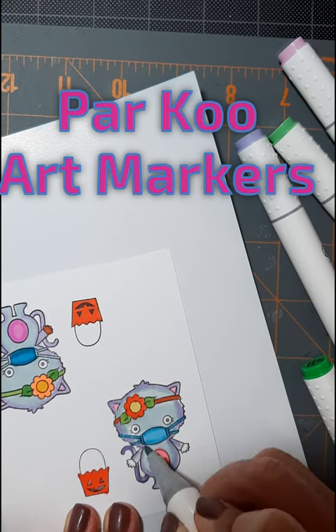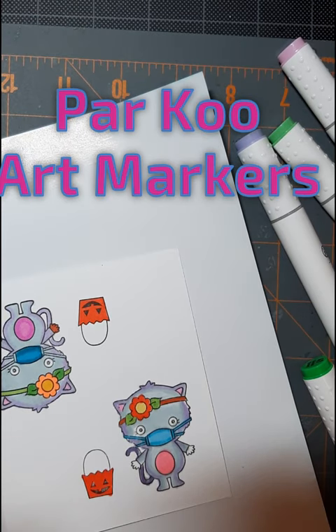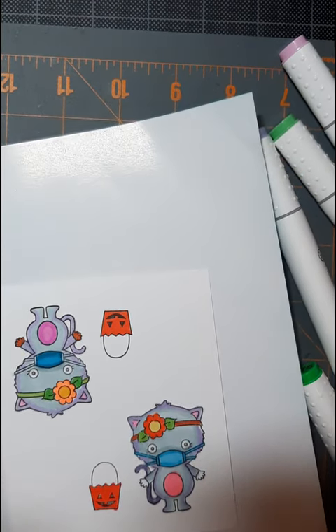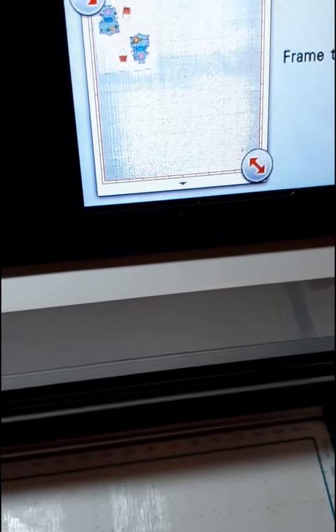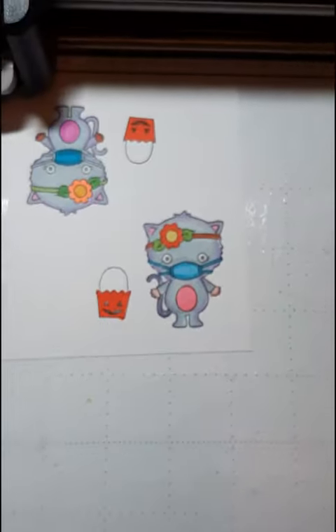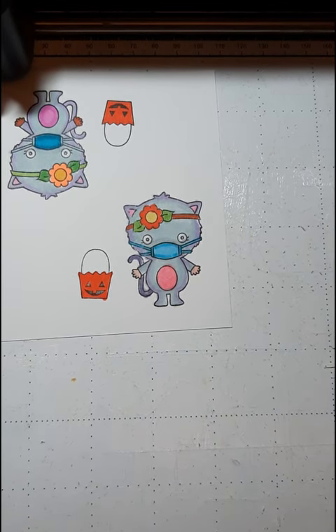Now this stamp set does not come with dies and so I have a Scan and Cut and it has paid for itself so many times. I'm just finishing the last of these kitties and I've already run it through my Scan and Cut. It's scanned it, now I'm getting ready to cut it. Super simple and very fast.